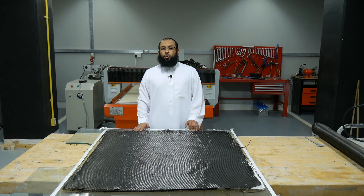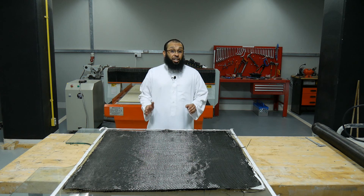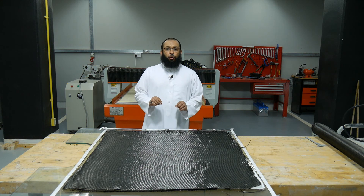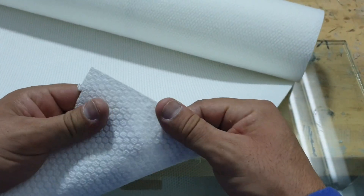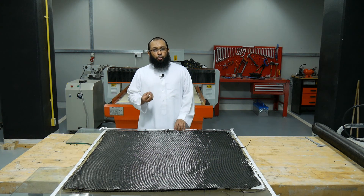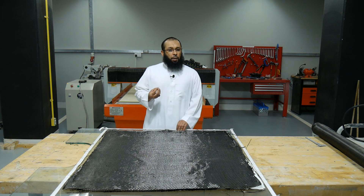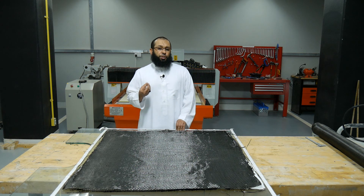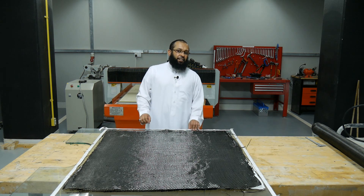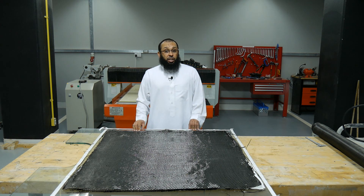Adding more layers will result in adding more resin, which you'll end up with a laminate sheet that is much heavier. To avoid that, I should add Lantor Soric in between layers of carbon fiber. What Lantor Soric does is add thickness to our laminate sheet and has very low resin uptake, which will provide at least a 30 percent weight saving over the sheet. The cells have excellent compression and shear strength, resulting in a very rigid core.